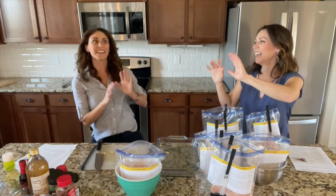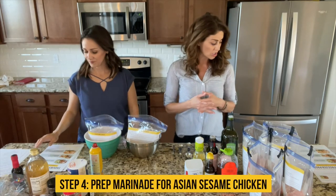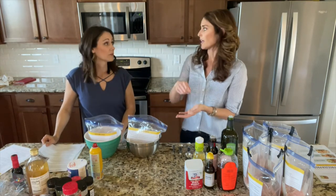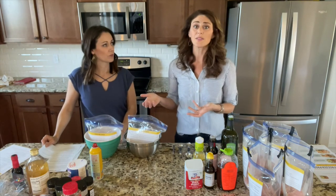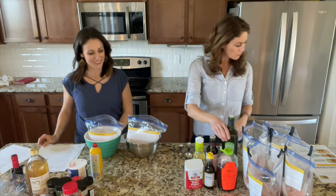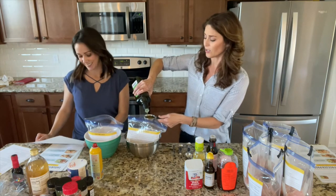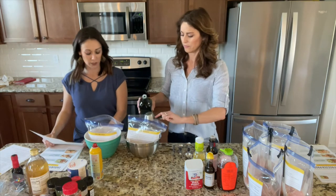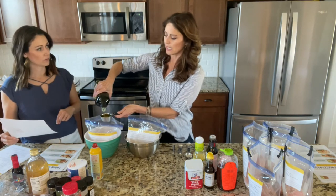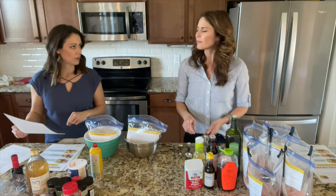We're on step four — making the marinade for our Asian Sesame Chicken. It's super easy and we're going to build the marinade right in the bags to save on dishes. In each bag add: one-third cup avocado oil — you can substitute any neutral cooking oil or olive oil. Then one-third cup unseasoned rice vinegar — unseasoned keeps the sodium down. Then one-quarter cup soy sauce — we use gluten-free tamari, but coconut aminos works too.